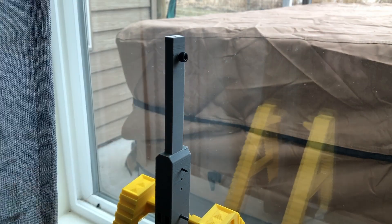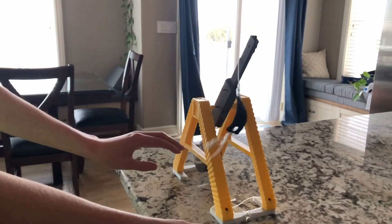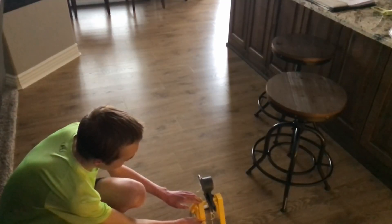After all that, it was finally working properly, and I'm now able to launch small Legos.